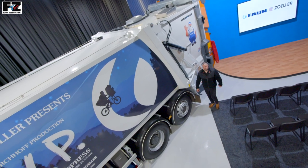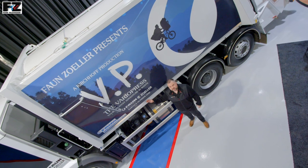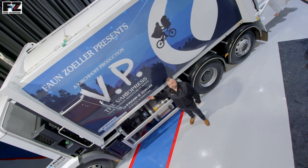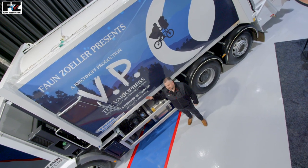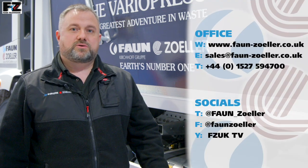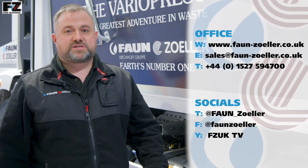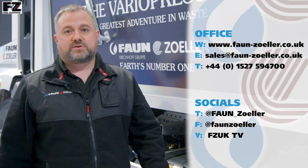The Fan VarioPress is a high quality, highly flexible RCV body using state-of-the-art manufacturing processes and proven reliable components, allowing ease of operation and reduced maintenance costs — all these factors combined make the VarioPress Europe's number one. We hope you enjoyed watching this video. For any other information on our other products, please visit our website, contact a member of the sales team, check out our social media channels, or visit us on YouTube at FZUKTV. Thank you.